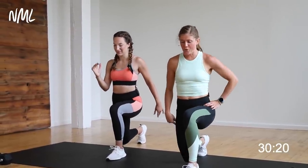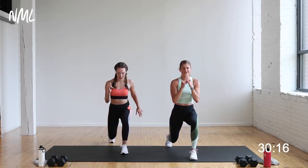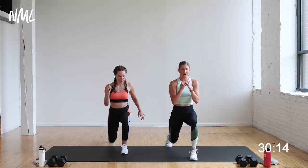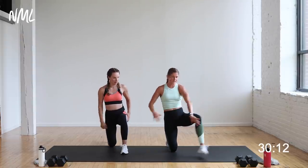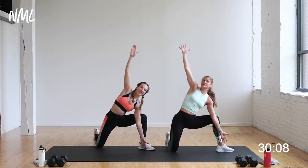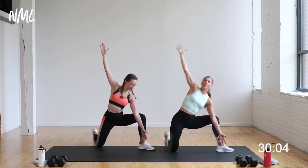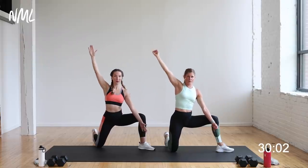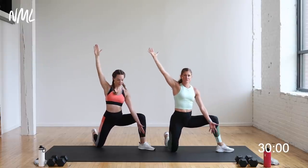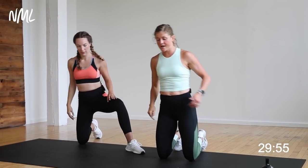Imagine doing this with a bicep curl — that lunge hold is going to get spicy. Half kneeling position, this leg comes out. Back of the hand, we're going to tick-tock it. We did this move in our Split Strong 35 program and you guys loved it, so we're bringing it back. Opening those hips — one of my favorite hip opening mobility exercises.